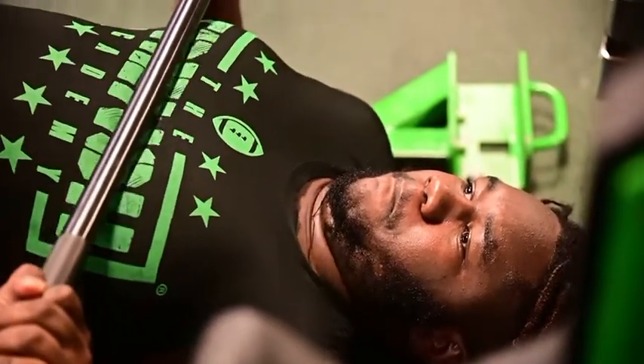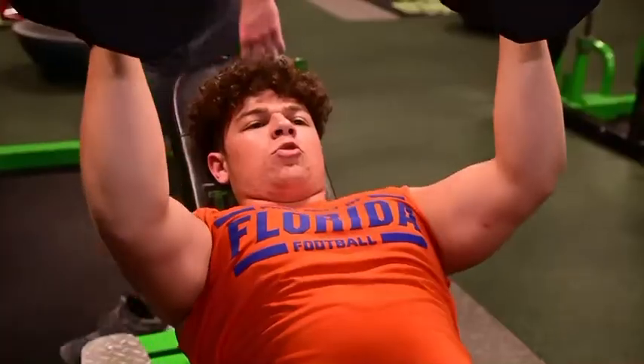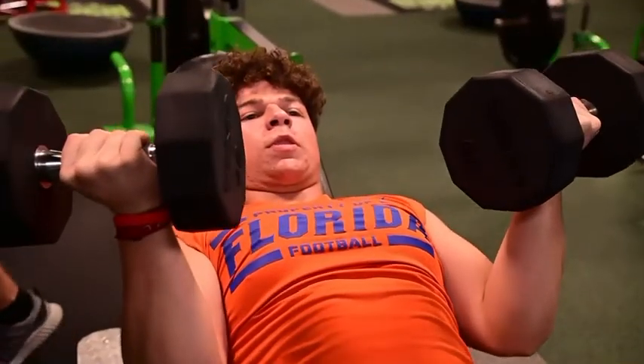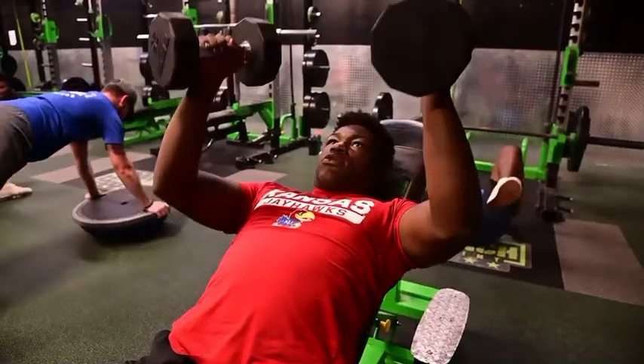Hey guys, it's Coach Taylor Scott here from the Trench Academy, excited to announce that we are about to start our spring training cycle. As soon as you guys start spring practice at school, we go into our full spring cycle.